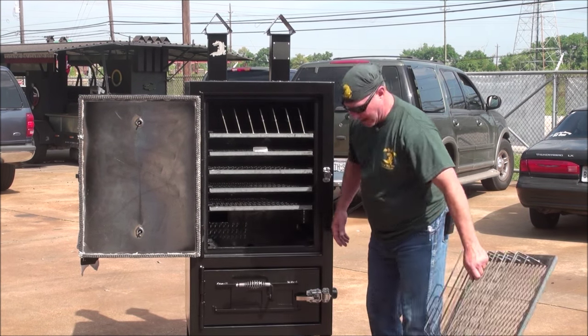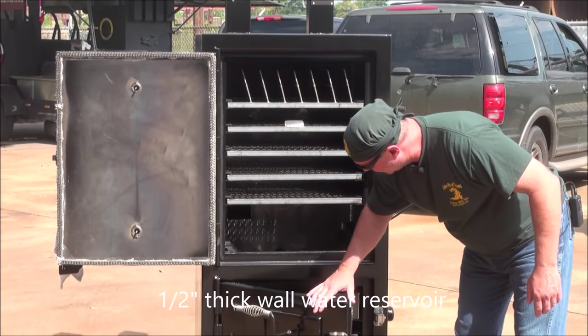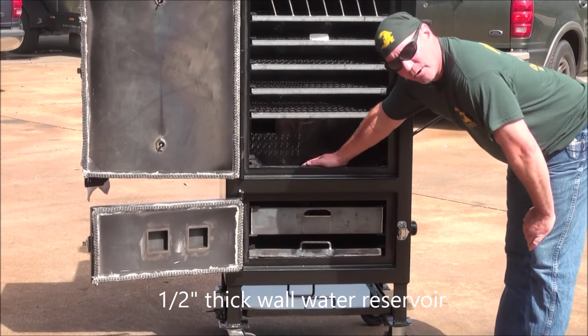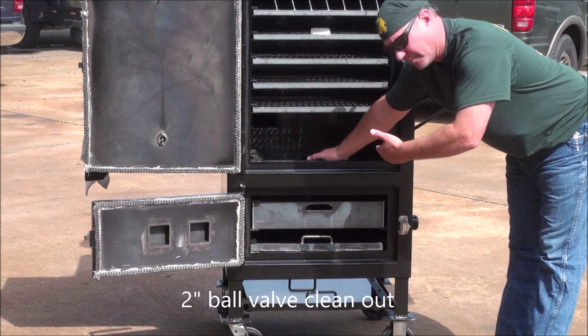Inside here you have a half-inch thick water pan. You have the lower firebox, but this is a half-inch thick water pan. On the back side there's a two-inch ball valve to drain this pan out, and I'll show that to you here in a minute.